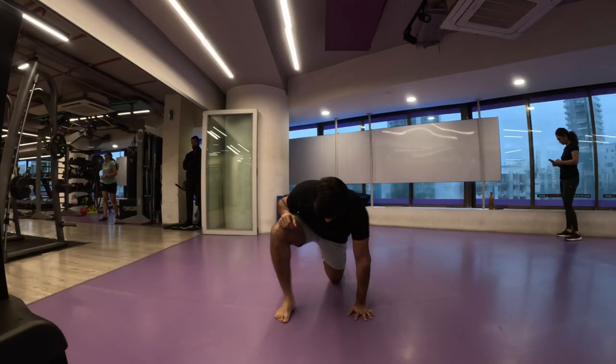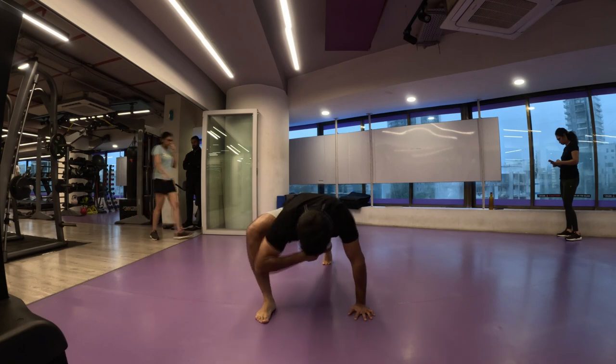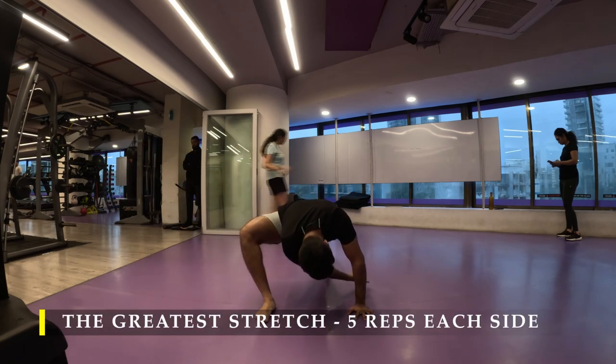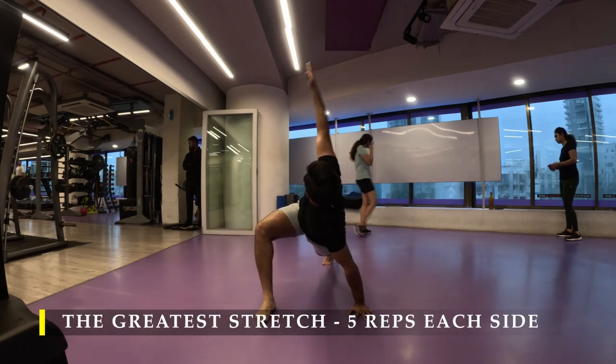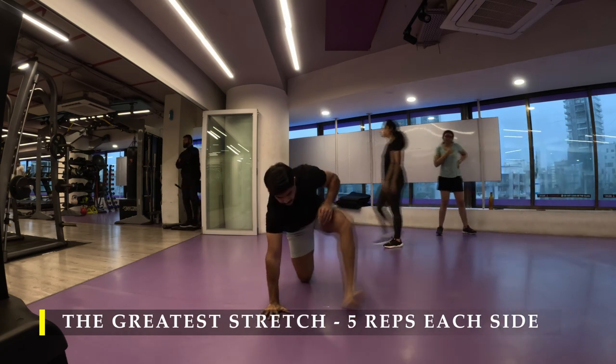Namaste everyone and welcome back to Live Stronger. Today we are going to work on our chest and tricep muscles — basically push-based workouts. I'm going to start straight away with the greatest stretch, five repetitions on each side.